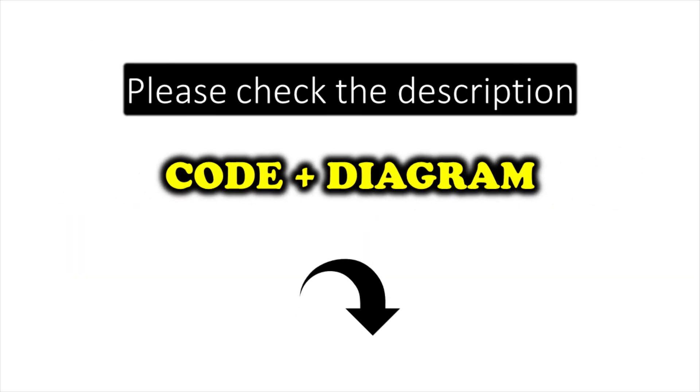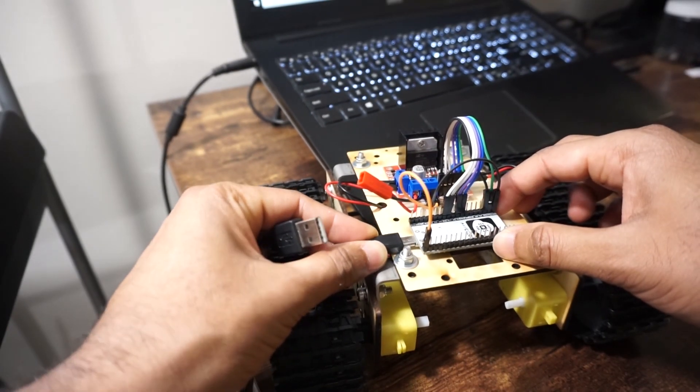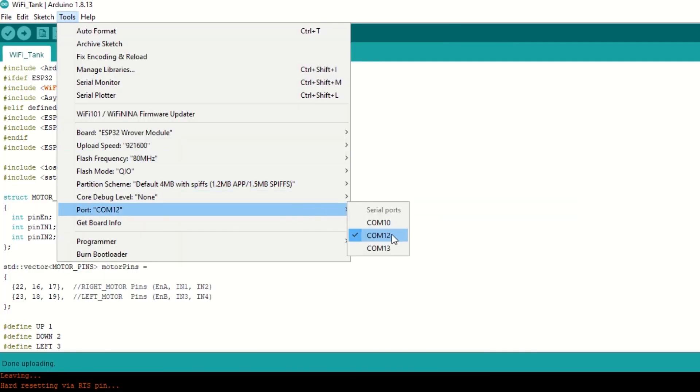I have provided the link to the code in the description below — you can upload it directly. Now let's upload the code. Connect the ESP32 module to your laptop using a USB cable. Select the ESP32 Wrover module and port, then hit upload.